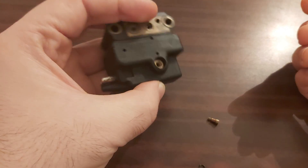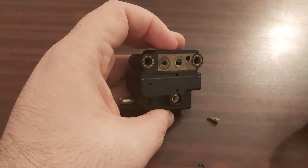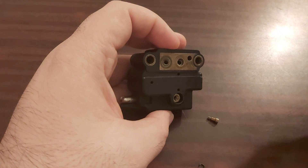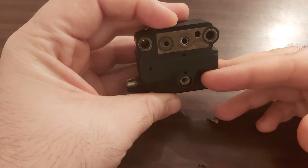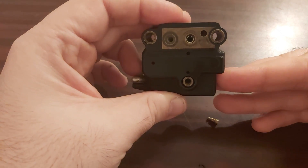This is everything I could show you on the EHA. To show you the buffer plate, the magnets, and the coil, I would have to destroy this plastic — and I wouldn't do that.